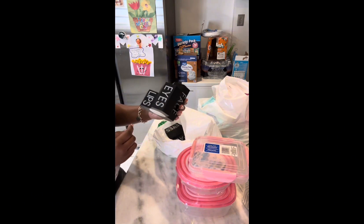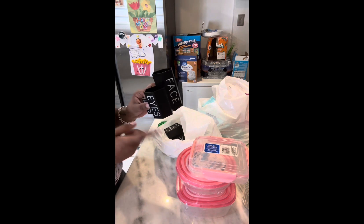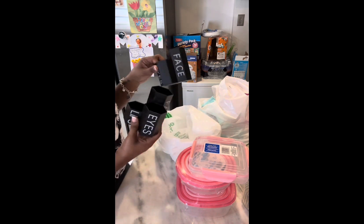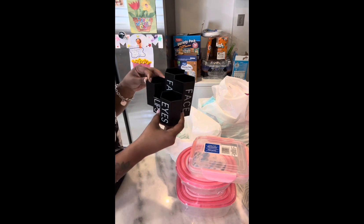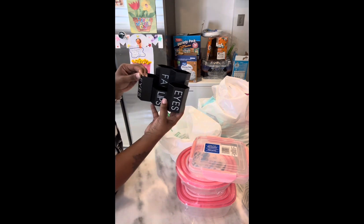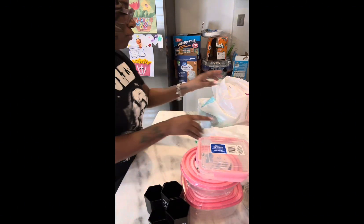How cute is this? This is the lips, eyes, and face brush organizer — a cosmetic organizer. I got two of them to sit on my dresser and put my makeup brushes in because I don't have space. It matched my aesthetic in my room — the black and white and tan. Cute.